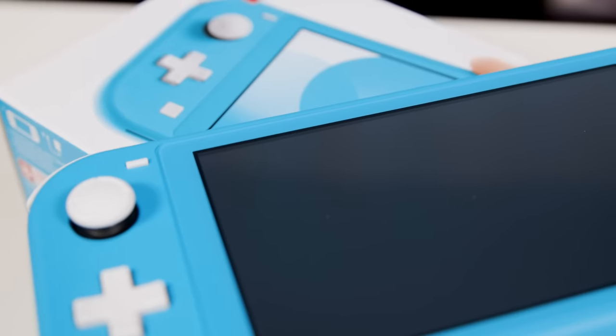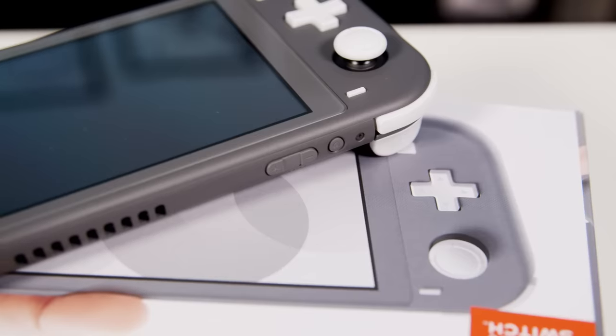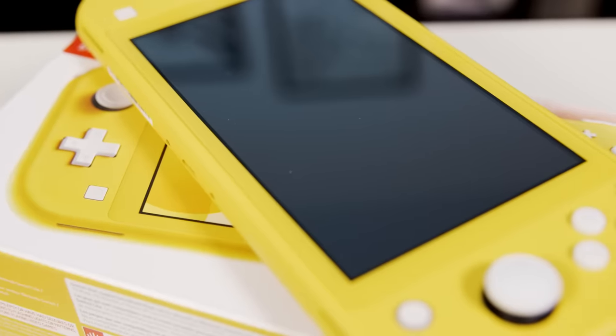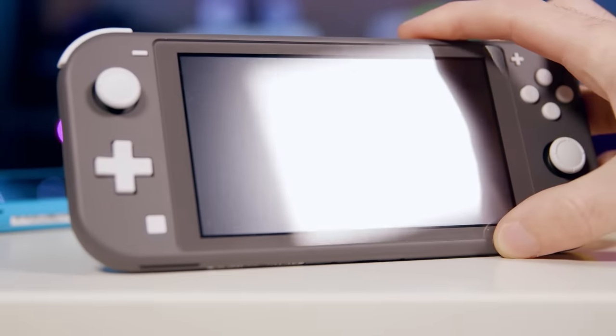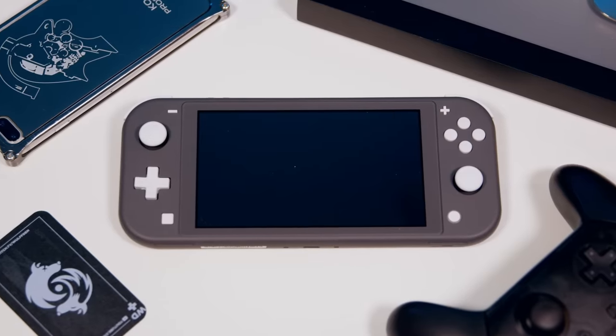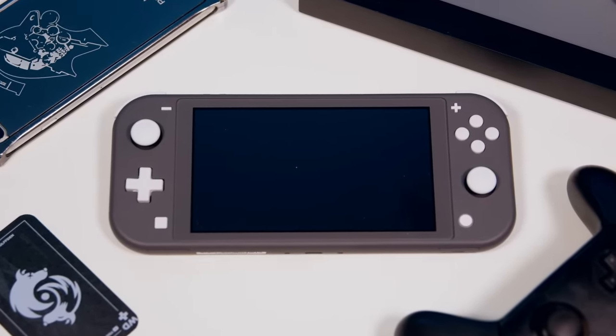Teal definitely leans towards the green side under certain lighting. Gray is a little darker than it may appear on Nintendo's marketing. And yellow is duller than it appears on camera. None of these are as vibrant as you'd expect. After looking at all of them, I actually came around on the gray one. The gray with white buttons looks really great — nice and clean, not as boring as the gray Joy-Cons. I ended up going for the teal one for the YouTube thumbnails because you need some bright, vibrant colors.